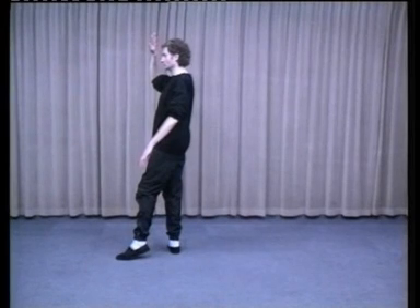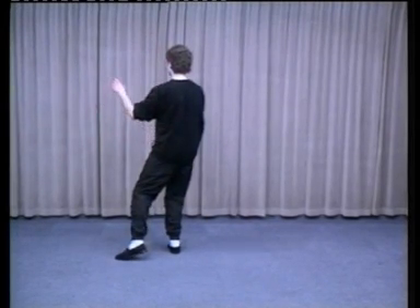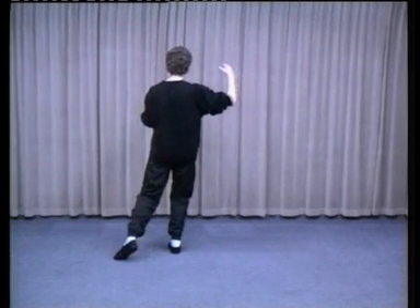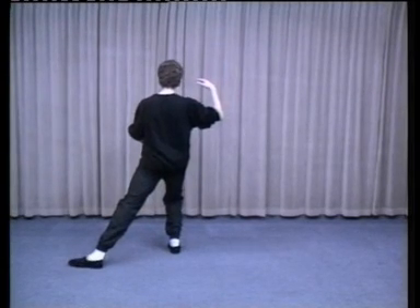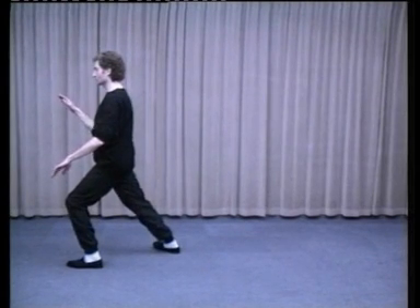Sink your weight into the right foot as you turn to the right, turning on the ball of the left foot. Right hand moves down, round and back in a circle up to the right ear — wrist relaxed. As the left hand comes up, round and down. Step out widely onto your left foot, weight shifts into the left foot.